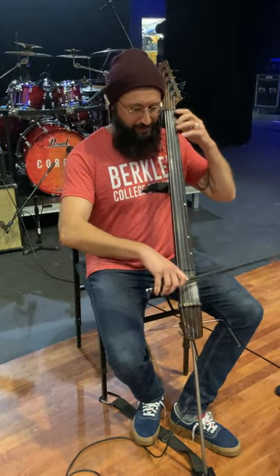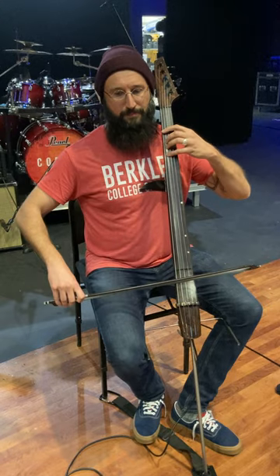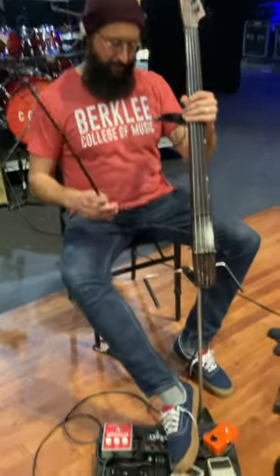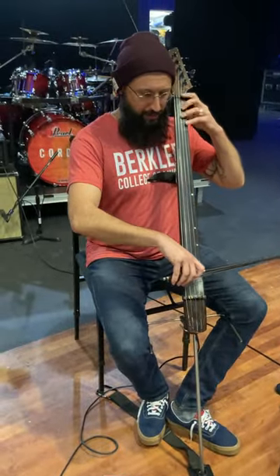A little bit of delay — one that I set kind of in a more subtle way. [Demo] A little bit of a tail there, and then another almost identical delay pedal that I set to have a little bit more delay. [Demo]